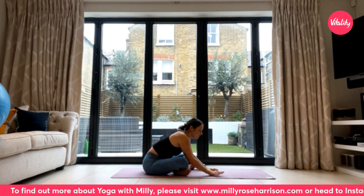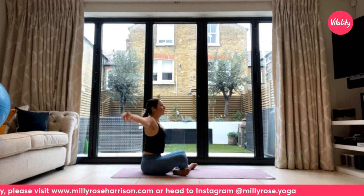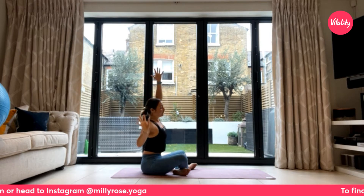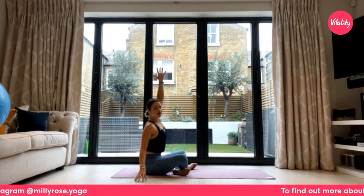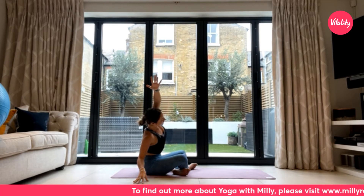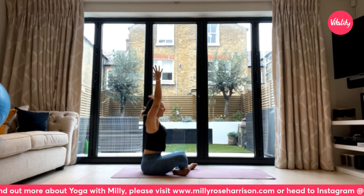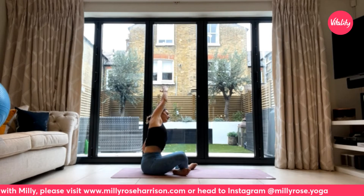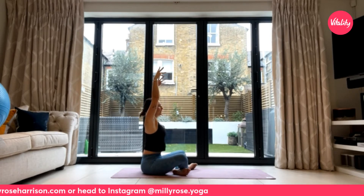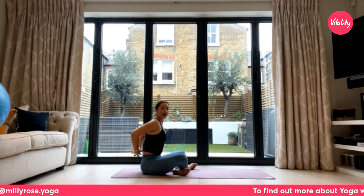Exhale to replace the right hand back down. Inhale to sit up nice and tall, taking the arms all the way up to the sky. As you exhale, let the right fingertips drop down to the earth on the right-hand side while the left arm reaches up and over. Inhale to extend the arms all the way back up and overhead. Exhale, left fingertips down, right arm reaches. Inhale back up to the sky.